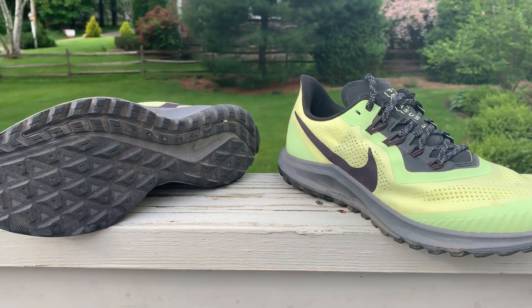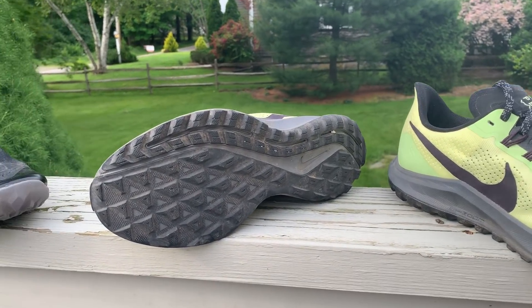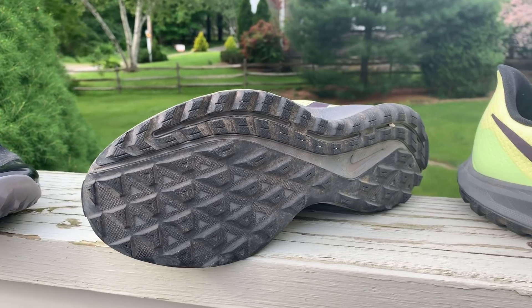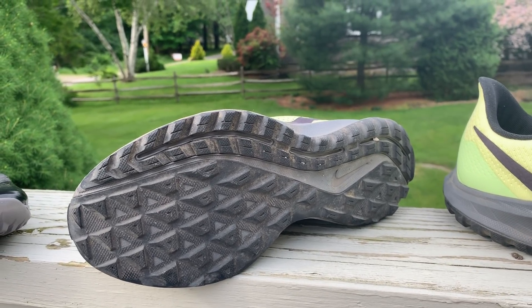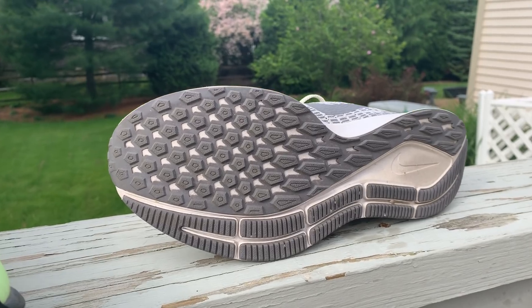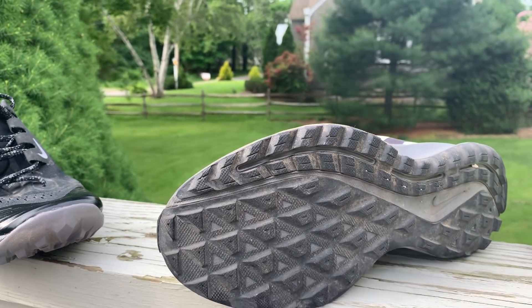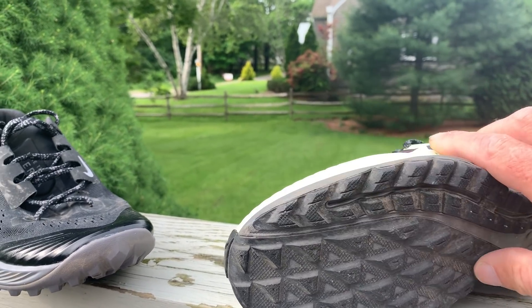So how does it differ from a standard Pegasus? It has a much more aggressive outsole — that's a Pegasus 35 over here — designed for trail. We found the grip was excellent on looser surfaces.